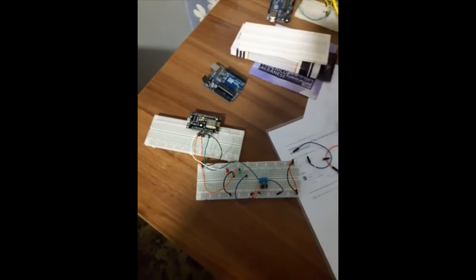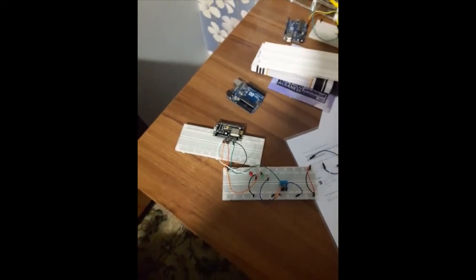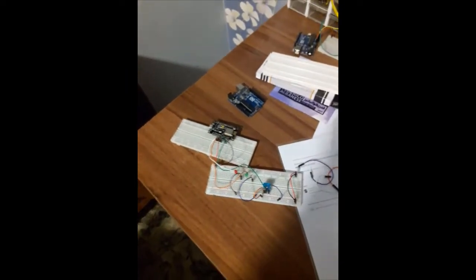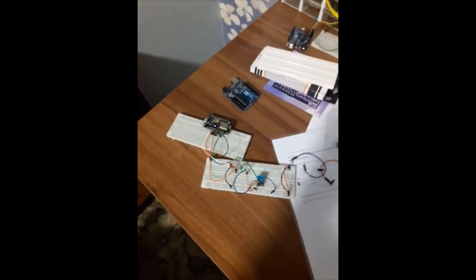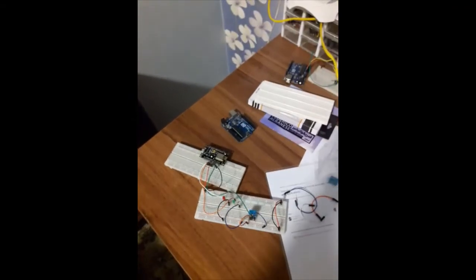Anyway, I just filmed this to add some variety to my video because today I'm going to talk about music, and this thing has nothing to do with music. But I think it will be informative of what I do in my daytime job or my daytime fellow study.